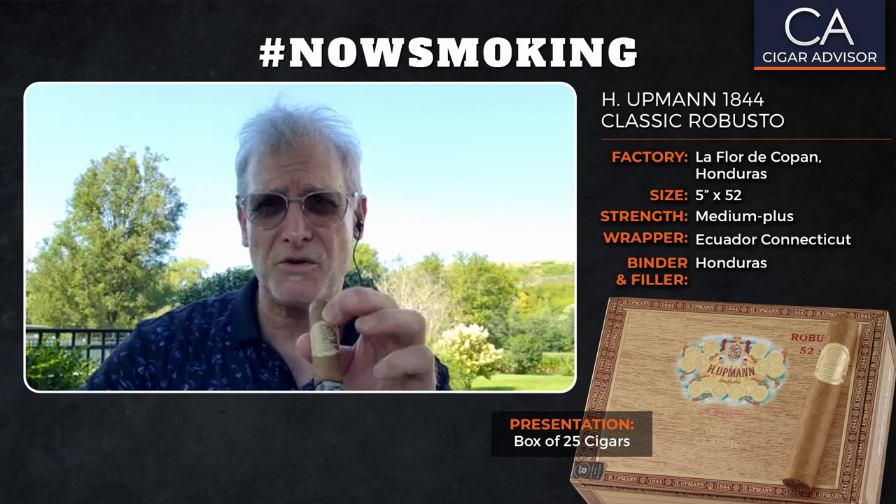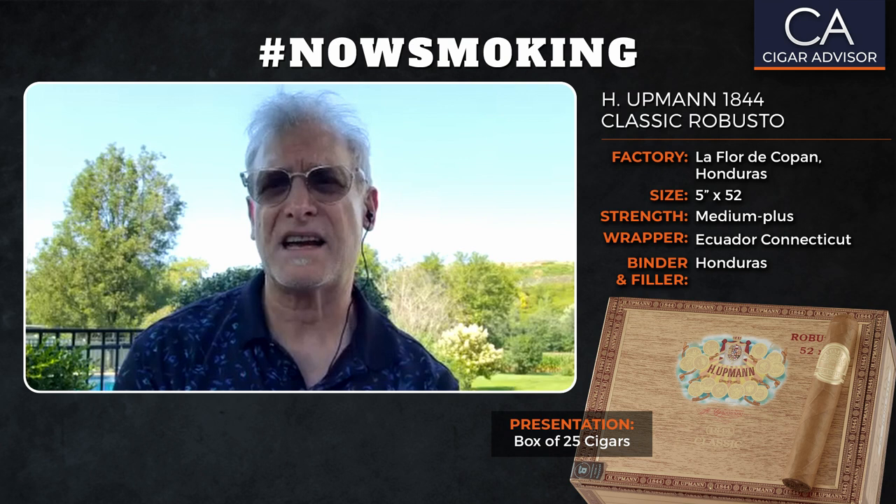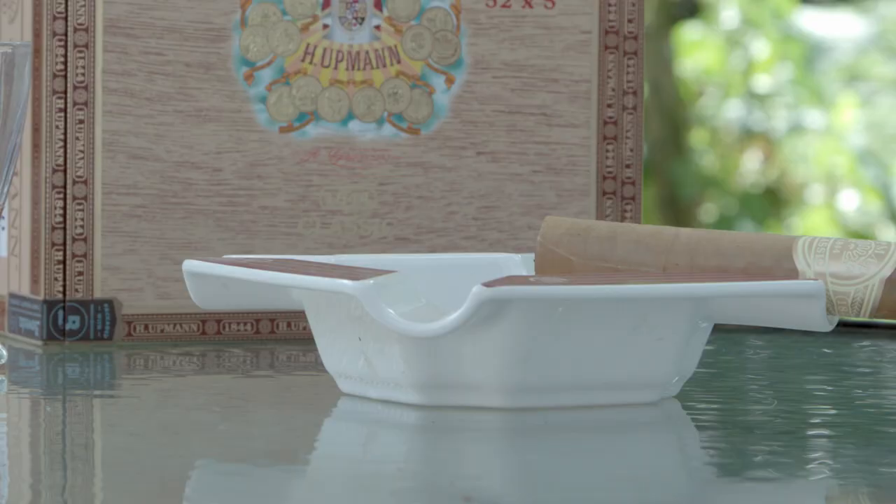Hello there and welcome to another edition of Hashtag Now Smoking, where we share cigars we like with you and hope you like them too. I'm Gary Korb, Executive Editor for CigarAdvisor.com, and today I've got a new one from H. Upman Cigars.